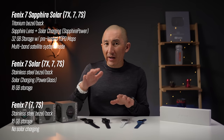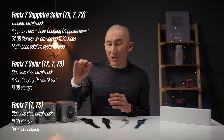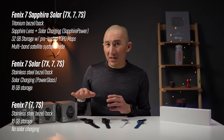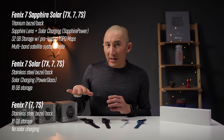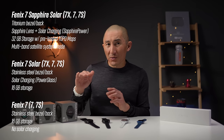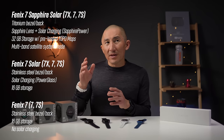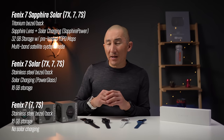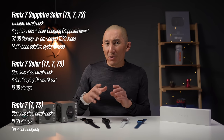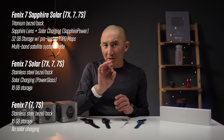There are also three different feature levels for the Fenix 7: the base level Fenix 7, the Fenix 7 Solar Edition, and the Fenix 7 Sapphire Solar Edition. The base model comes with a stainless steel bezel but no solar charging. The Solar Edition adds solar charging. The Sapphire Solar Edition adds a sapphire glass lens, titanium bezel, more internal storage, and a special multiband satellite system mode — more on that shortly.